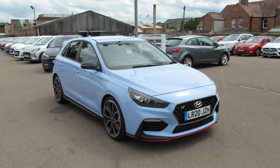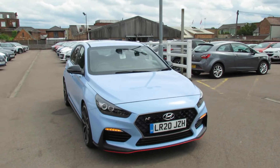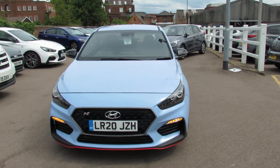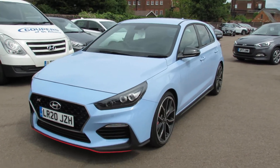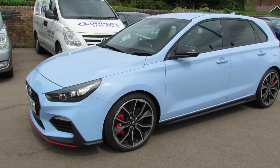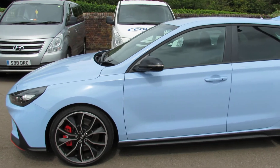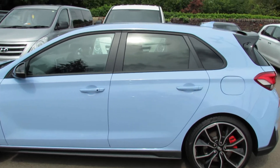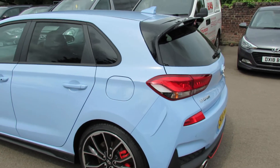Doesn't she just look gorgeous? An I30 275 N Performance 5 door, finished in performance blue as you can probably see. This is our demonstrator so it's got very low mileage on it. These are an absolutely cracking car to drive — one of the few cars where you can take them straight on the track because you can set up all the suspension and engine exactly as you want. It looks really good.